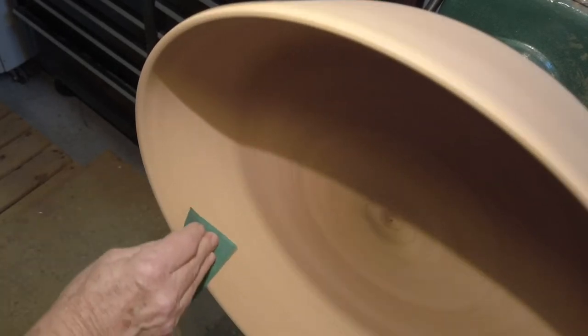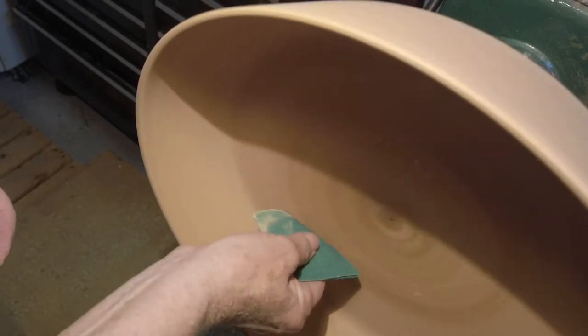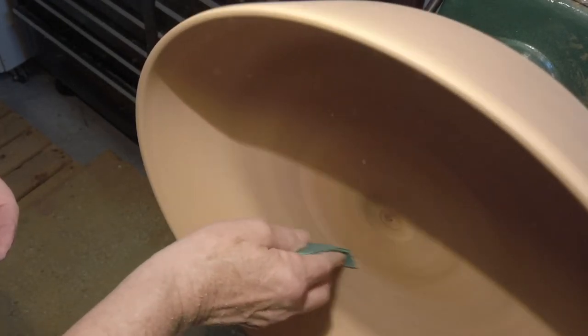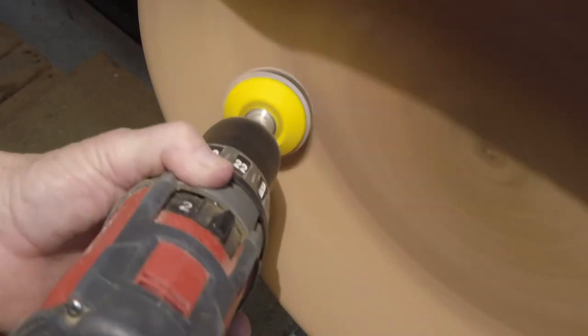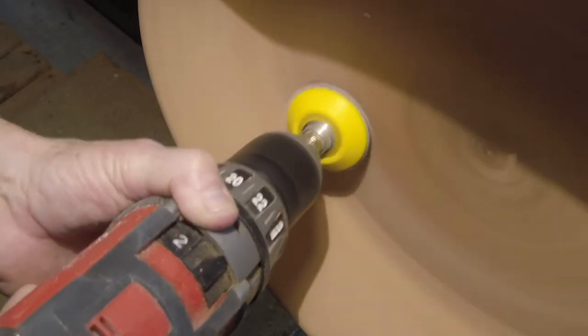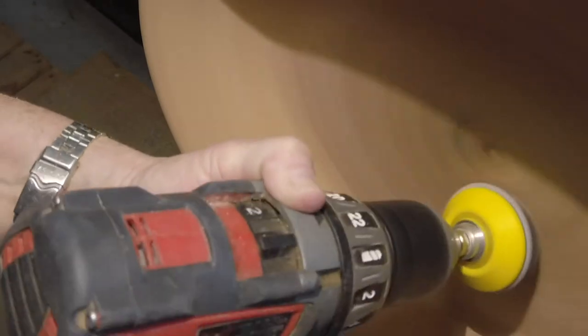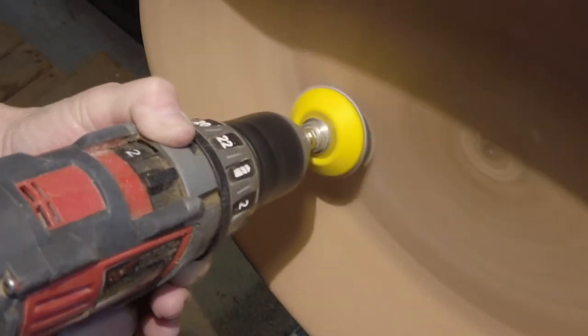Now you can see I've moved on to some hand sanding, and then I also started to do some power sanding. Typically when you sand you're supposed to slow your lathe down, but I can't do that because this Grizzly only goes down to 600 RPM, which is pretty fast for sanding — it's supposed to be slower than that.